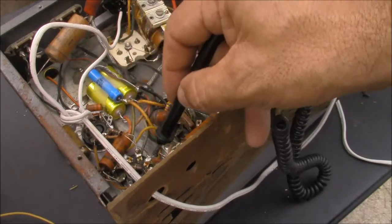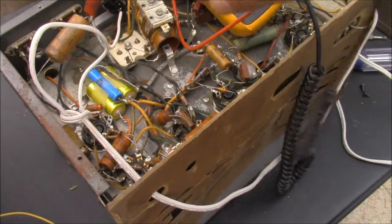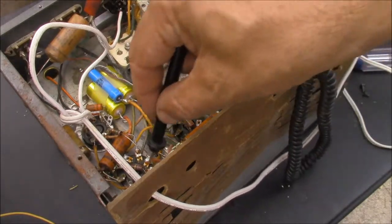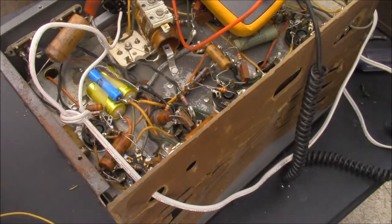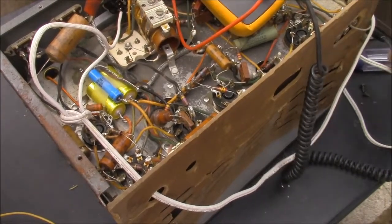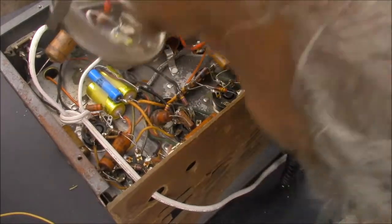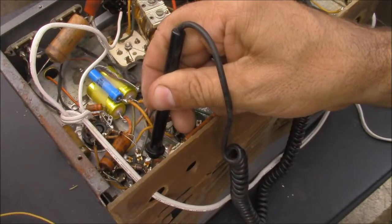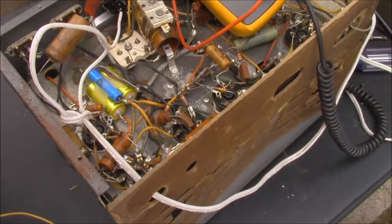That should be zero, should it? 7 volts — I think that's pin 5. Let me go check something real quick here. Pin 5, I don't think it should have 5 volts on it, but I'm getting like 6 or 7. That's not good.